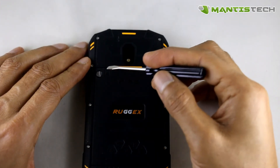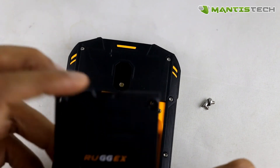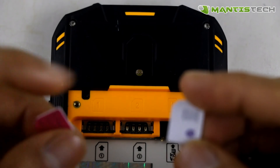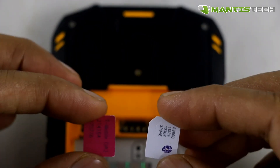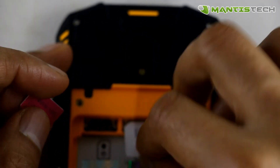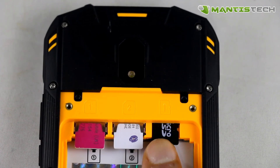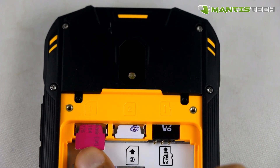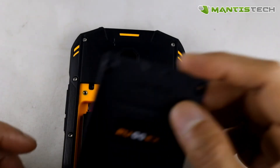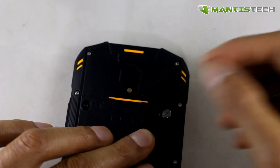Let me show you how you put the SIM cards in and the battery. There are two screws on the back — just unscrew them and make sure you don't lose them. Take the back cover off, take the battery out, and there are your SIM slots. It takes two micro SIM cards — it's dual SIM. There's a memory card slot on the side too, which takes up to 128 gigabytes. Put the SIM cards in with the pins facing down, then put the battery back, line up the cover and put the screws on nice and firmly.